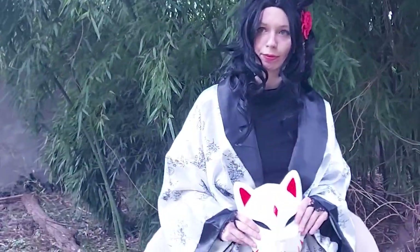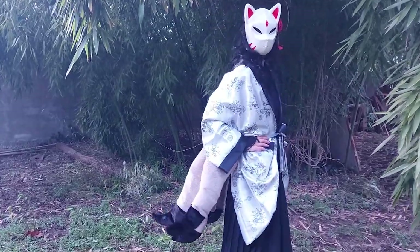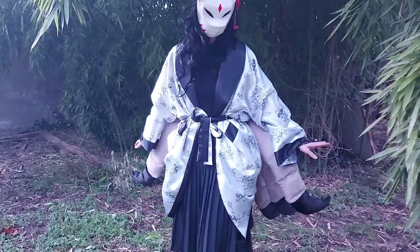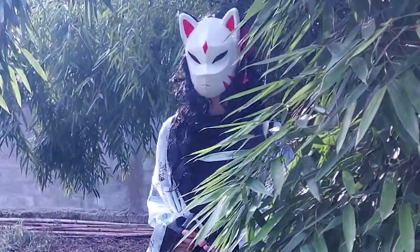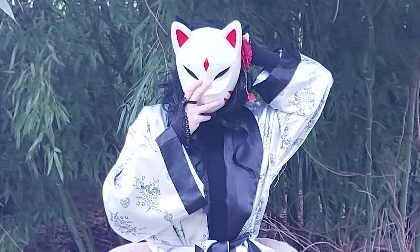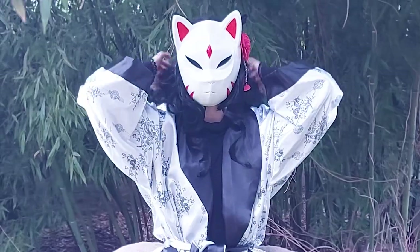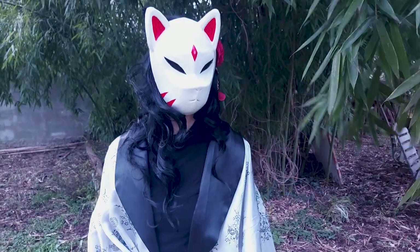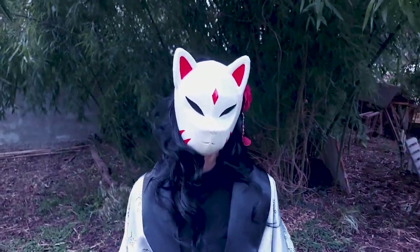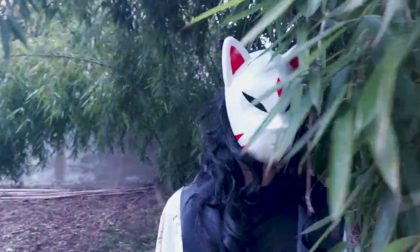Hello everyone! We recently had a maškere, which is kind of like a Slavic Halloween where we dress up in costumes to welcome spring and shush away the winter. I'm very ready for winter to fuck off, so I decided to make a kitsune costume for the occasion. I say recently, but it was like a month ago — I have finally moved to my final destination a few days ago and it has been a chaotic mess, so I had this video just sitting here half finished.